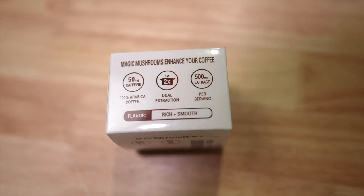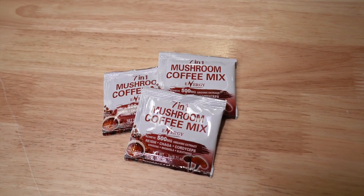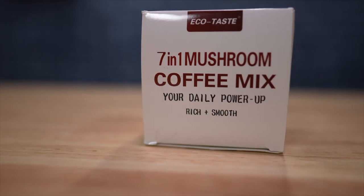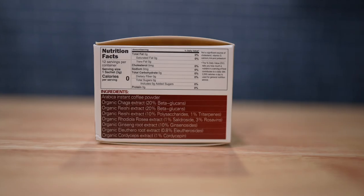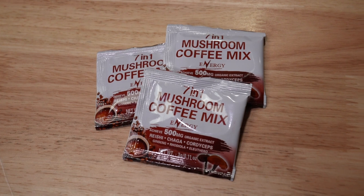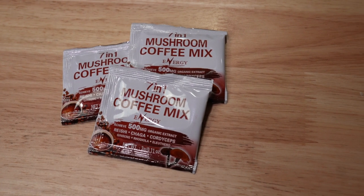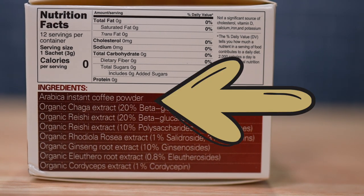It claims to be a super healthy drink packed with nutrients and antioxidants. I'm a little sceptical of health claims made on processed food, but let's make some mushroom coffee. I have a box of 7-in-1 mushroom coffee, the 7 meaning 7 types of mushroom and fungi extract. That all being said though, this isn't just a packet of mushroom goodness — the first ingredient listed is still instant coffee powder.